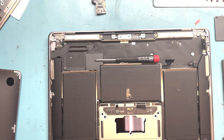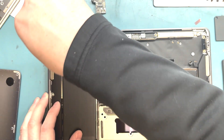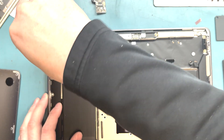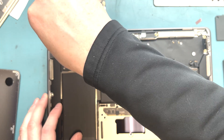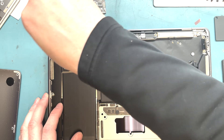Grab your T3 screwdriver and unscrew the screws holding down the power button, which also holds the Touch ID. Once you get all that off, put it in the top case first. Then you'll want to take the charge port out and put the charge port in the new top case first, and then put in the audio board and the power button daughter board that connects to that.